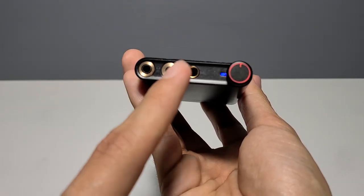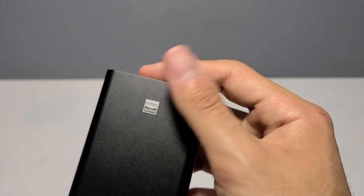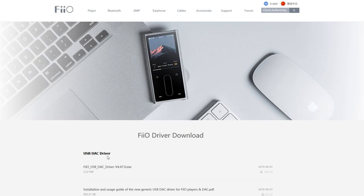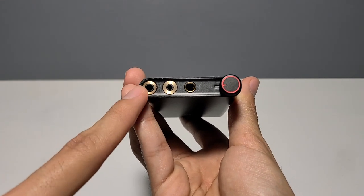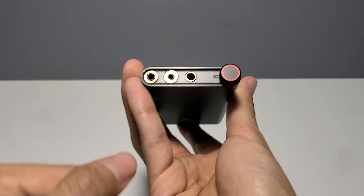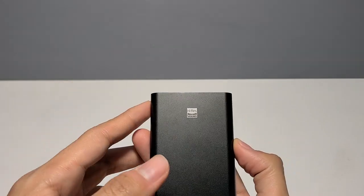The RGB light on the front can glow various colors with multiple meanings — feel free to pause the video to read about what each color means. To utilize the DAC, simply connect it to the device of your choice using one of the included cables or dongles. For Windows, visit Fiio's website to download the latest driver. With any other device, it's simply plug and play. To bypass the DAC, plug a line-in cable from another DAC to the 3.5mm port on the Q3, then plug your headphones into one of the balanced ports. If the RGB turns blue, you're in the clear. If you want to keep the USB source plugged in, just make sure nothing is playing through it, or the Q3 will give priority to the USB source.